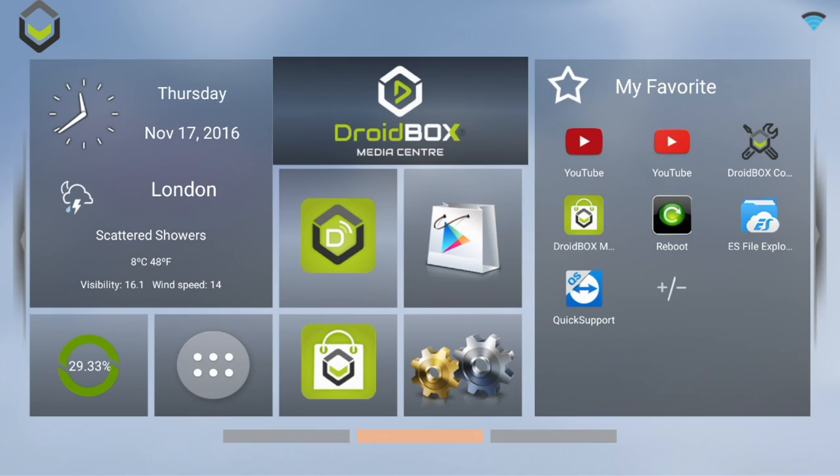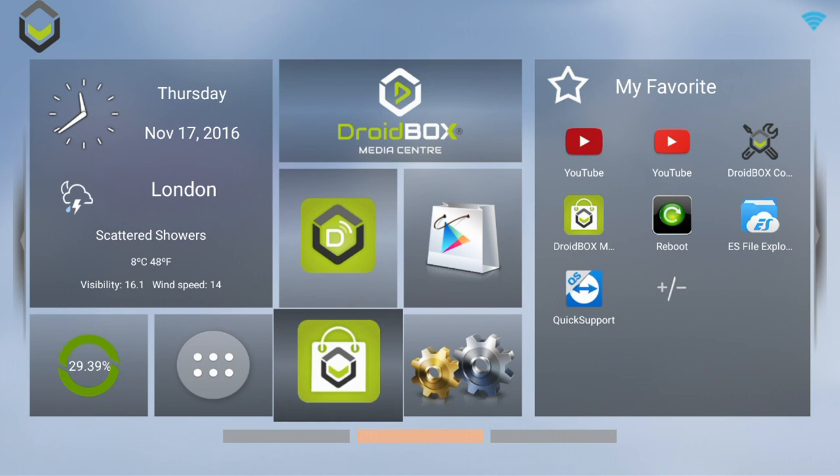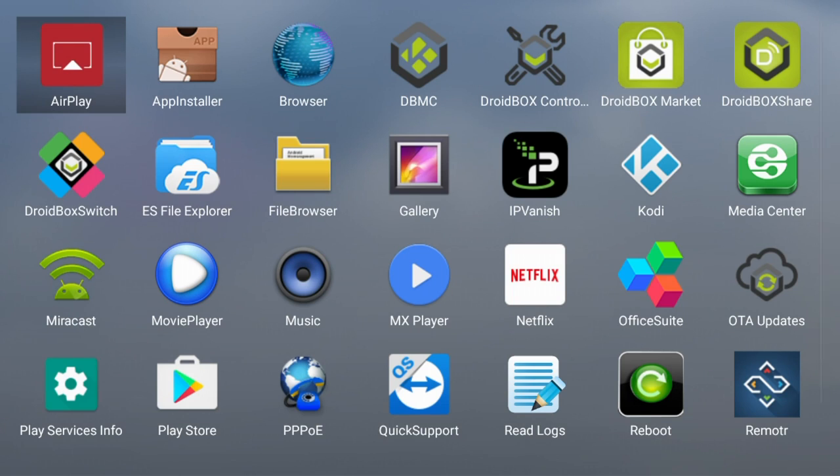Here is our new launcher screen. On here we've got the new weather widget and a new layout for the apps and shortcuts. From here you can access Droidbox Share, Droidbox Media Center, and our Marketplace. By clicking on here you can access the full list of apps.